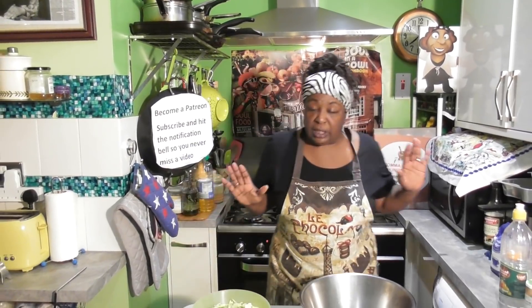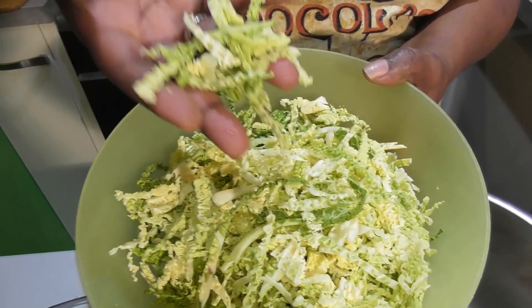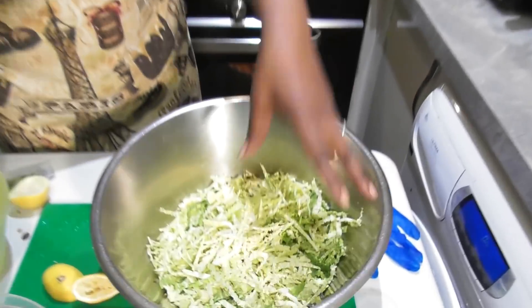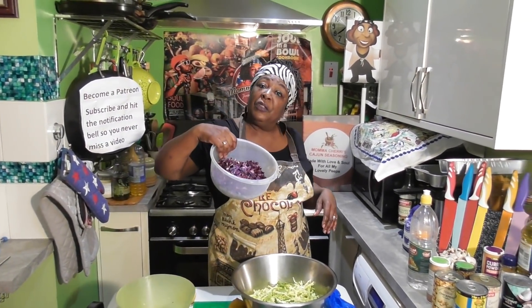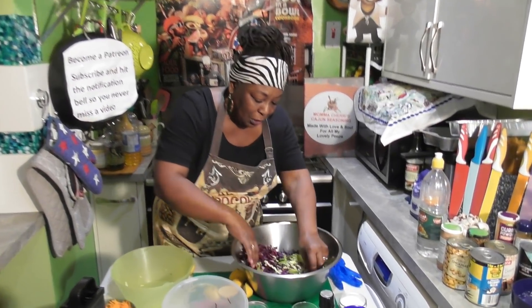Normally when I make a coleslaw, I use your hard white cabbage. But for this, because it's that Thanksgiving time of the year and we've got some really nice cabbages out there — now these cabbages, you don't have to just cook them. This is called a savoy cabbage. So I'm going to add it, and as you can see, I have sliced it nice and thin — I did that by hand. So I'm going to put my cabbage in, and I also have some purple cabbage, so we're going to add that. Just do it like this because I want y'all to see the colors.